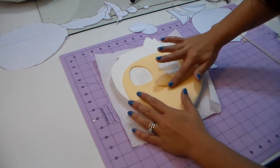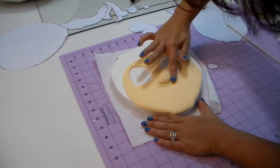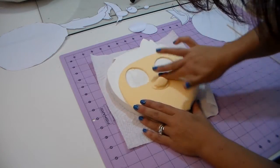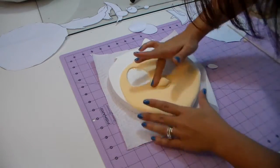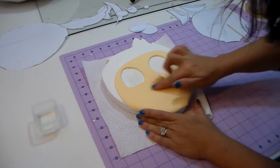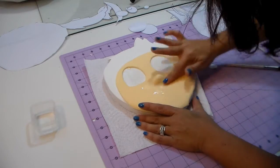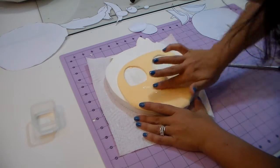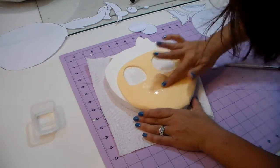Now we're gonna smooth all the edges with your finger. If you're using clay or fondant, you can use a little bit of water to get all those edges out. I'm speeding up a little but I'm not jumping any step. I'm just using a little bit of water and smoothing it all out because I don't want the nose to look like it was just glued on top — I want it to be part of her face.